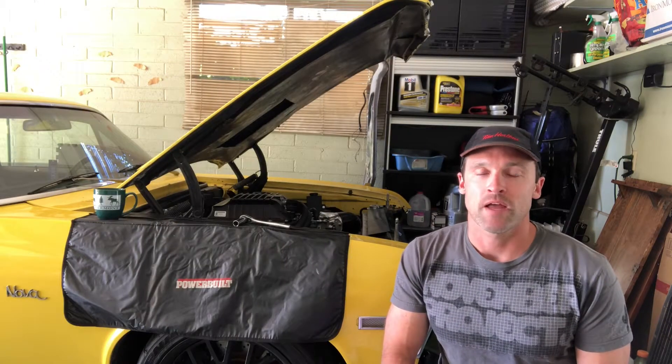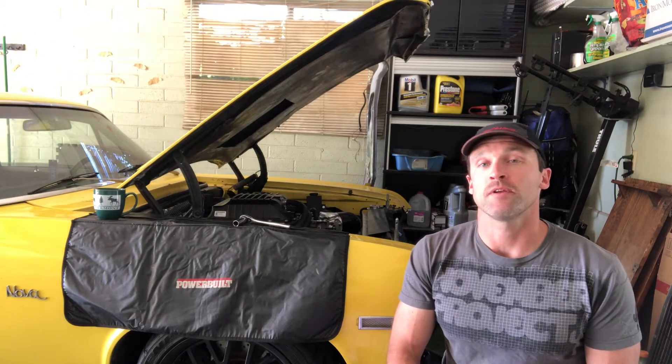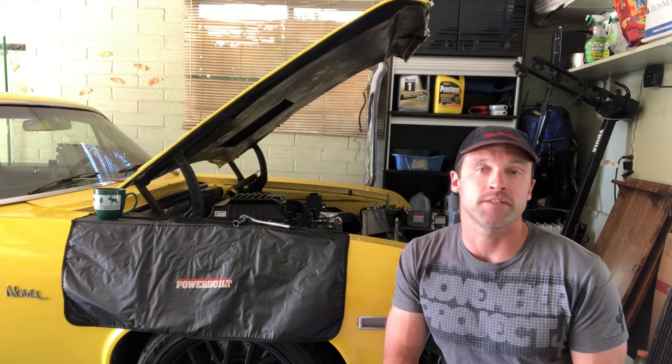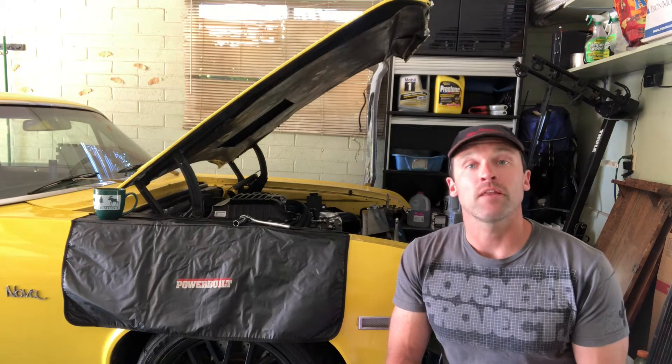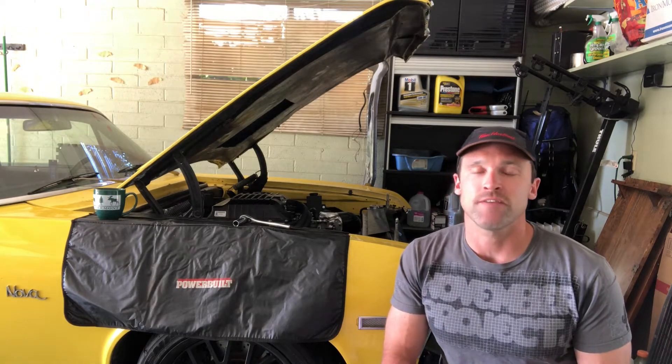A quick overview of my system: I've got an AFCO heat exchanger, which is an aftermarket replacement for the ZL1 Camaro. I've also got a stock ZL1 coolant pump, and then I've got a small Canton coolant tank which holds just about two quarts of water. In addition to that, I've also got about 10 feet of three-quarter inch hose running between everything.